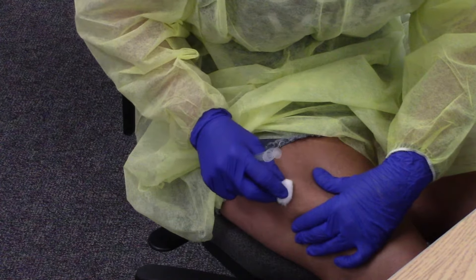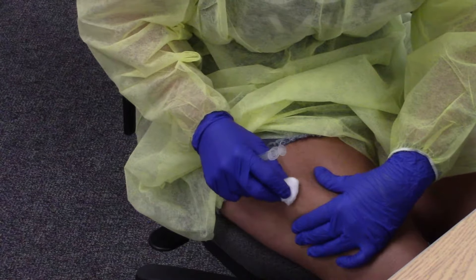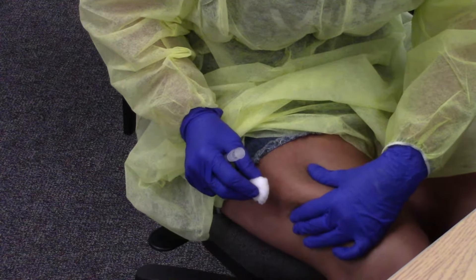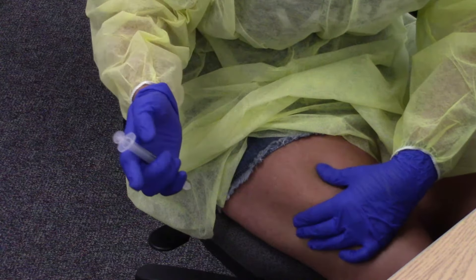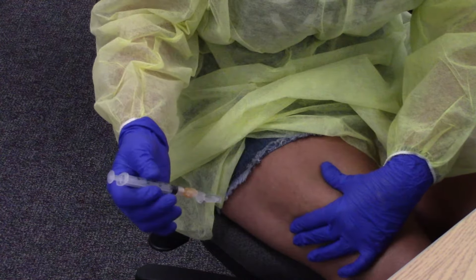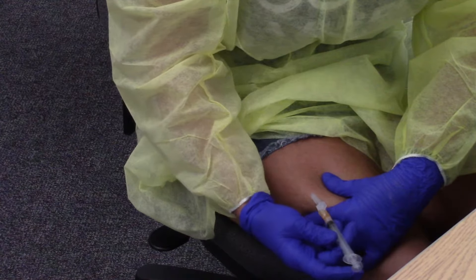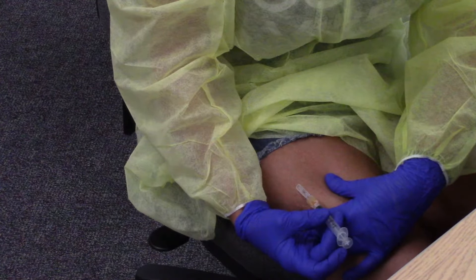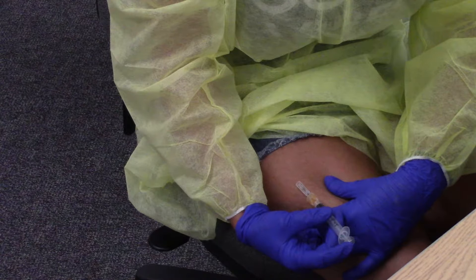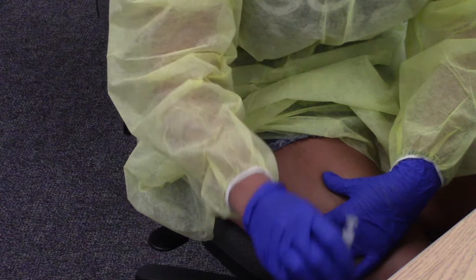We're going to do a sub-Q and an intramuscular on ourselves. For sub-Q, we're going to pinch up about an inch and clean it. If you're doing it on yourself, it's easier to go in at a 45-degree angle — go in at the 45, inject, come out, and put your safety on.